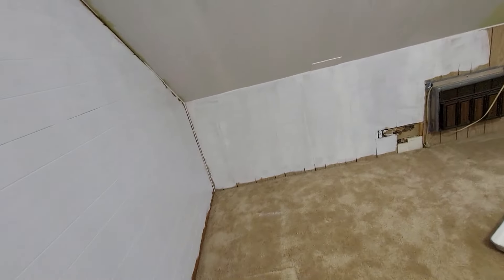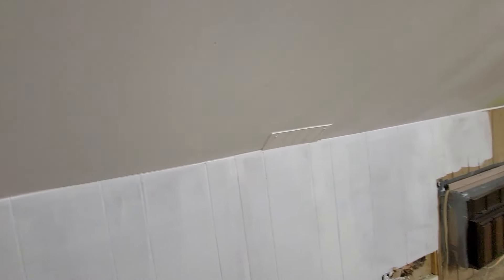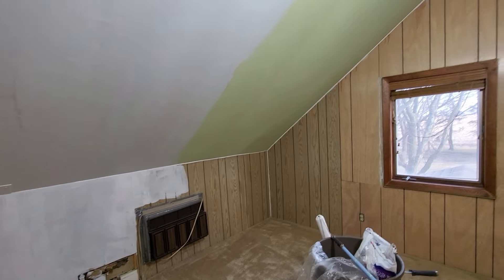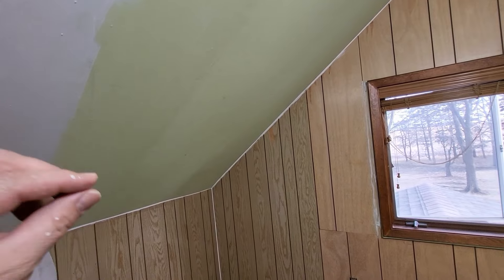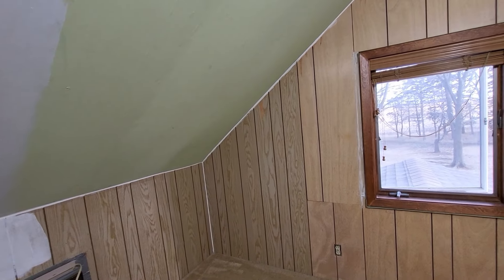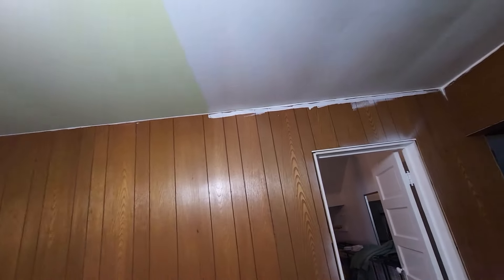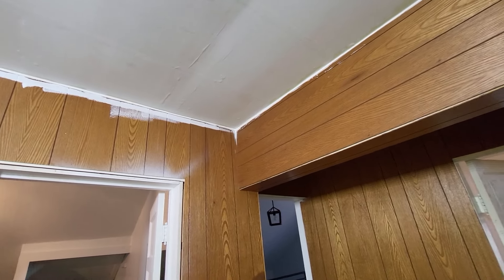Those are my top recommendations for when you are painting wallpaper or paneling. If you guys have any other thoughts or suggestions, put them down in the comments below. I'm definitely not a painter every day — I've just had to deal with it enough to hopefully be helpful for some people. One more bonus tip: take some of that sealant and just fill any cracks that you have. We went around the room and done that, and by doing so, it just makes a huge difference in what the final product looks like. You can see we've used white sealant to go all the way around and smoothed it out — once this all gets painted, you won't be able to see that whatsoever.